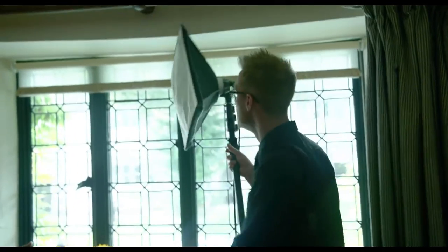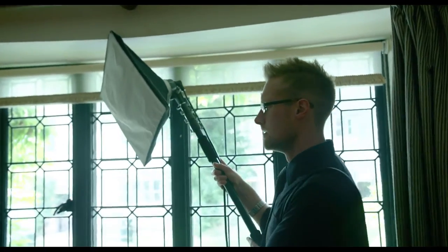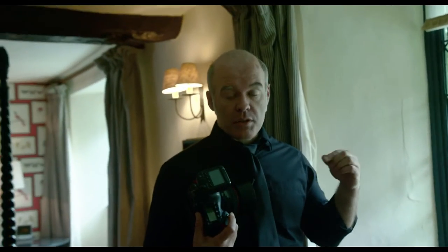If we can get a flash in there to light the person, that's maybe what we're going to do. But I'm always going to try and bring the flash from the window side, never from the dark side, because I don't want it to balance against the shadow that the natural light would be creating. So when I'm using flash, I try and bring it as much as I can from the side where the daylight's going to come from.